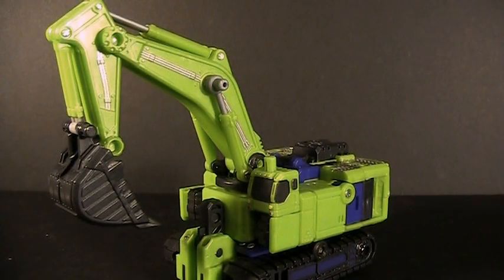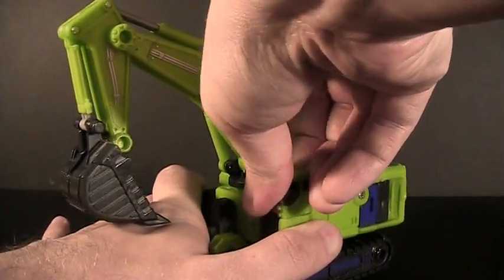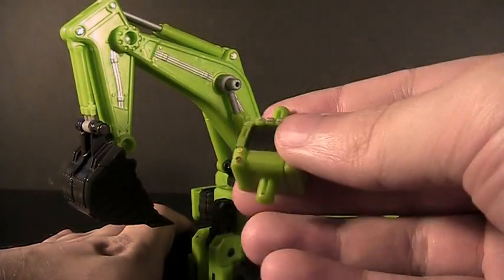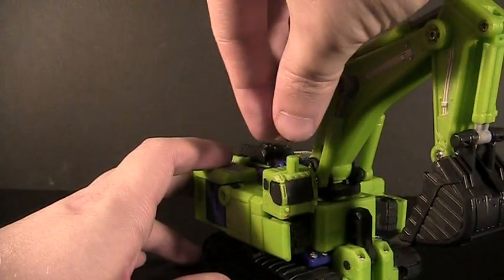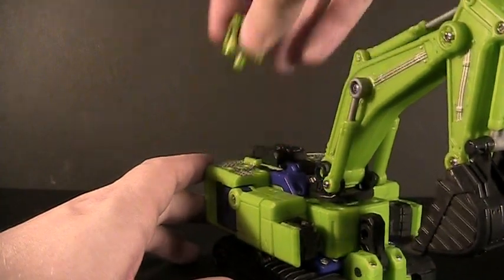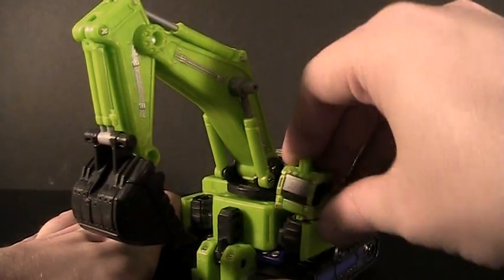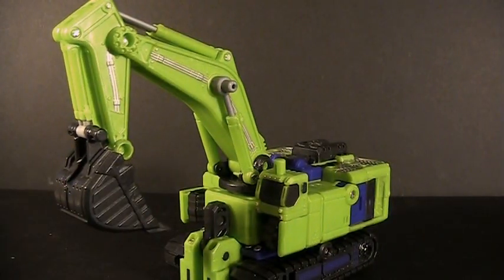But this toy does have some extra features that do make the vehicle mode worthwhile. For instance, this piece — the cab — is actually pegged on, so you can do pretty much anything you want with it. If you want the cab over on this side, easy to do. You can mount it up top if you prefer. There are actually a lot of connection points where you can do pretty much anything you want with the toy, so the extra versatility is very much appreciated.